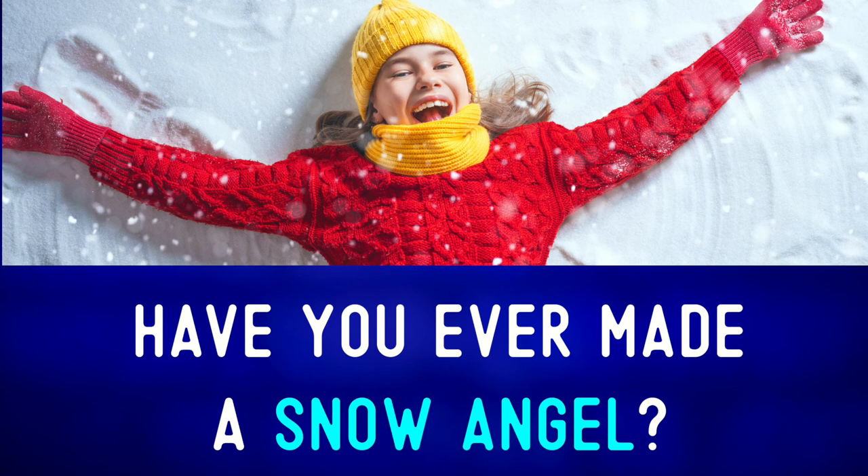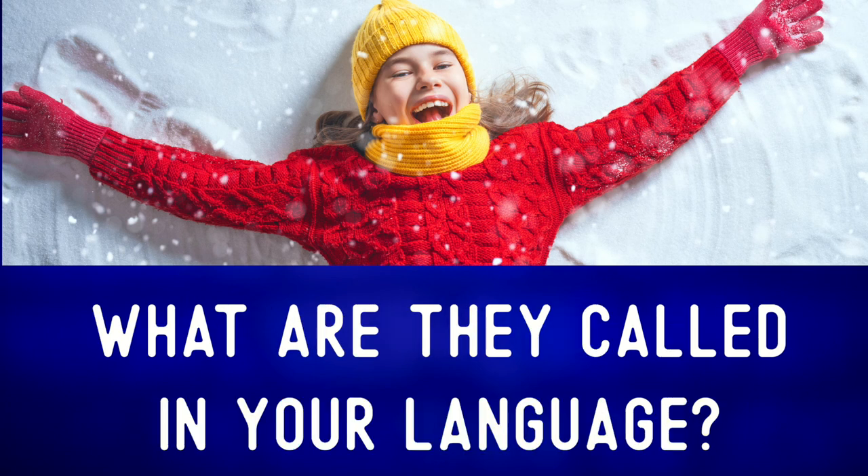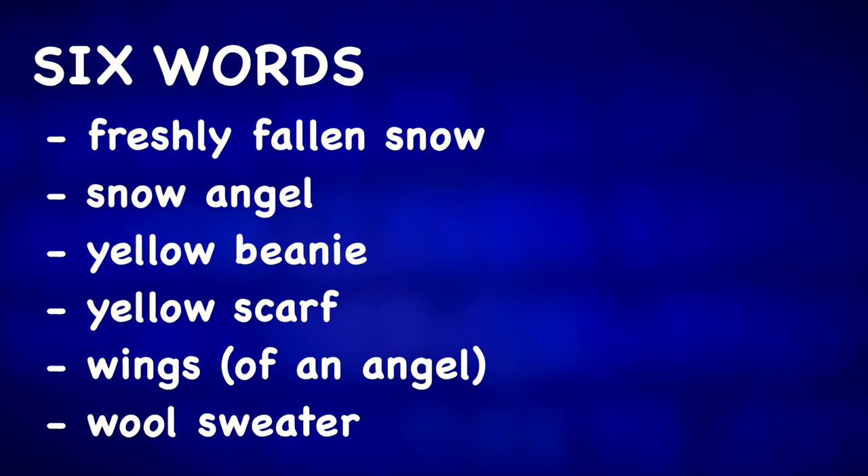Have you ever made a snow angel? What are they called in your language? For more Christmas photo descriptions, check out one of these videos.